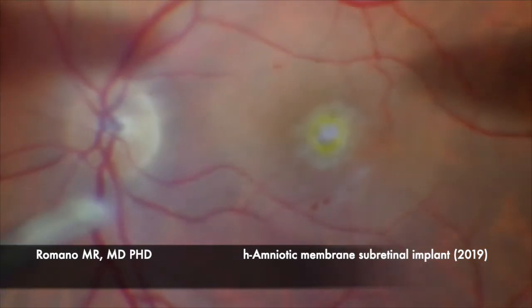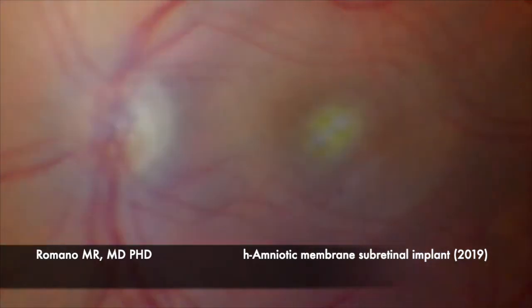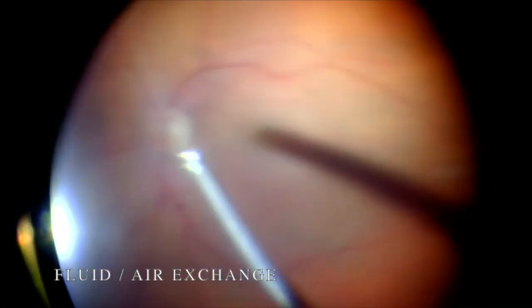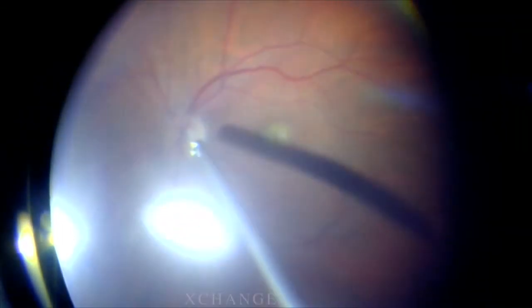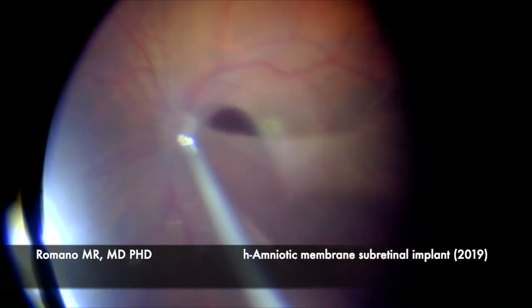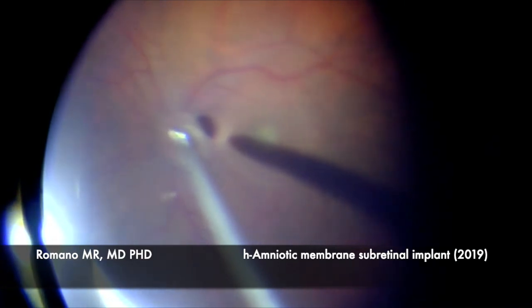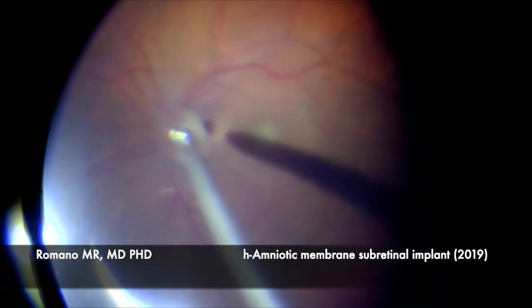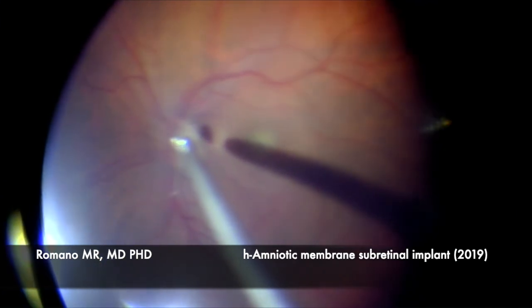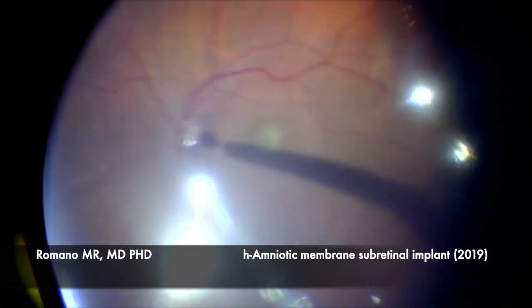Now we are going to proceed with air-fluid exchange — no gas tampon is necessary. We are also working in the lab on the effect of human amniotic membrane and other growth factors on proliferation, migration, and transdifferentiation of RPE, Müller cell, and photoreceptor cell lines. We are completing the fluid-air exchange now. That's it — thank you very much, see you next time.